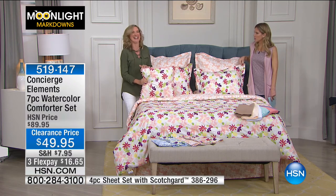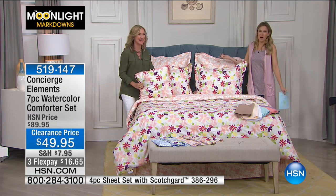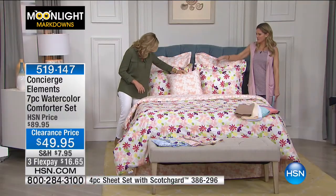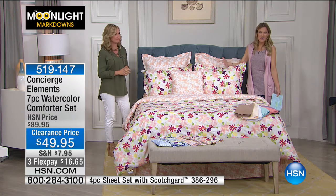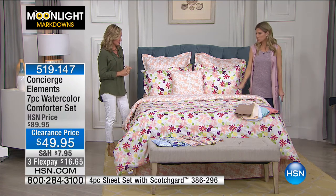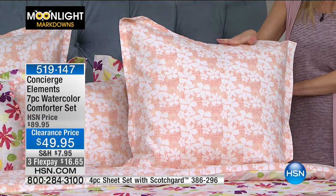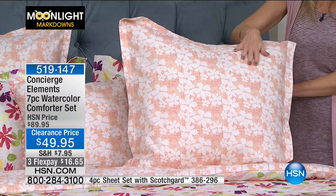I love pom-poms — were you a cheerleader? I was! There's something whimsical, fresh, youthful and fun about it. But it's still grounded in beautiful, beautiful tones — light and airy, completely reversible. So if you love the light peaches and a little bit of the rose and the ivories in this soft watercolor pattern, the comforter is completely reversible to show that in its entirety. You can outfit your entire bed in the reverse colorway.